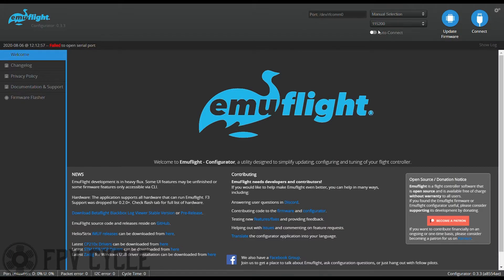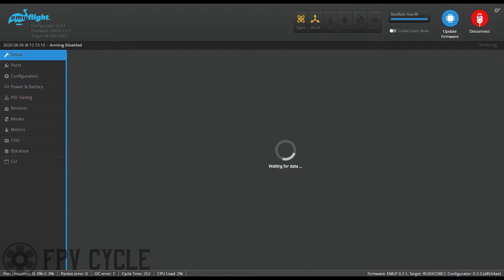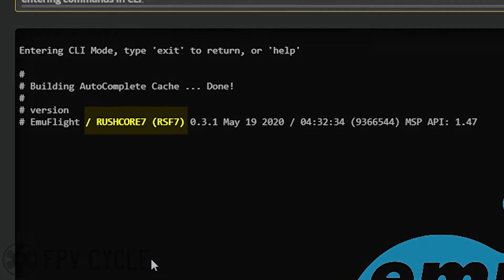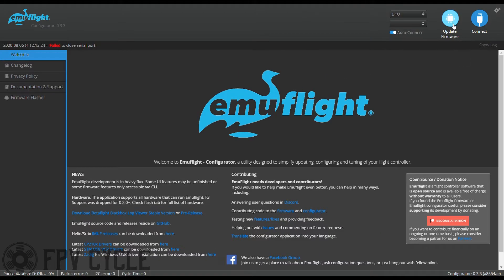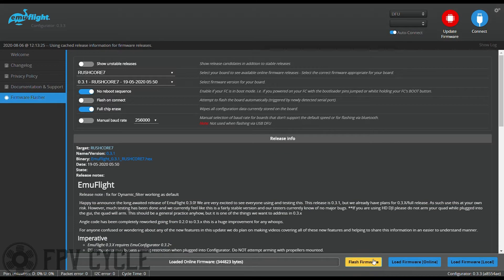Now let's hop into EmuFlight and do the configuration. First, plug your flight controller into USB and hit connect. Once connected, go into the CLI, type 'version', and hit enter. Take note of your flight controller's firmware, then type 'BL' and hit enter. Next, go into the update firmware section, select your firmware and the correct version. Make sure no reboot sequence is enabled and enable full chip erase. Hit 'Load Firmware Online', then click 'Flash'.